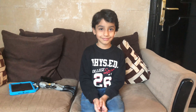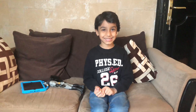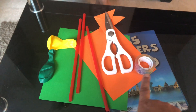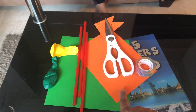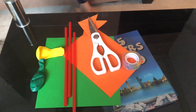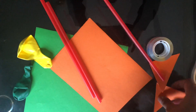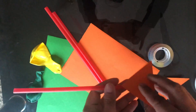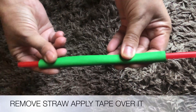So let's see, Abbey, for making rockets, what we all need. I'm very excited! We just need a scissor, some tape, some straws, colorful sheets — just any of your choice — and some balloons. Let's start it!